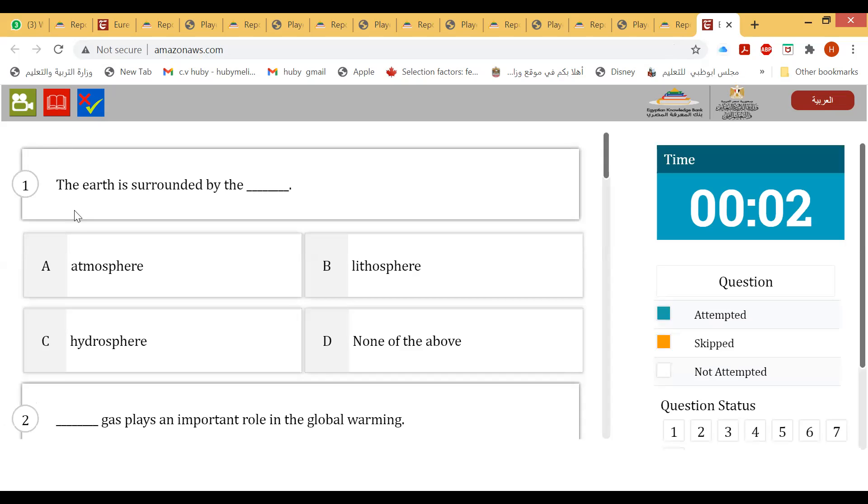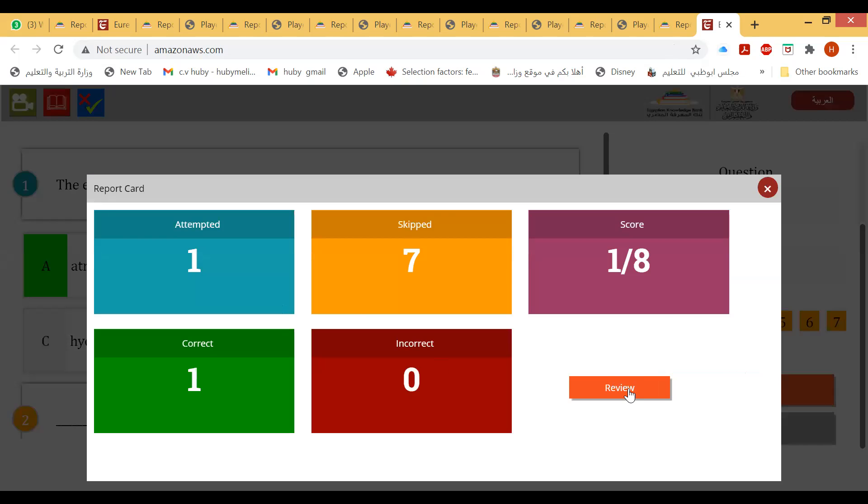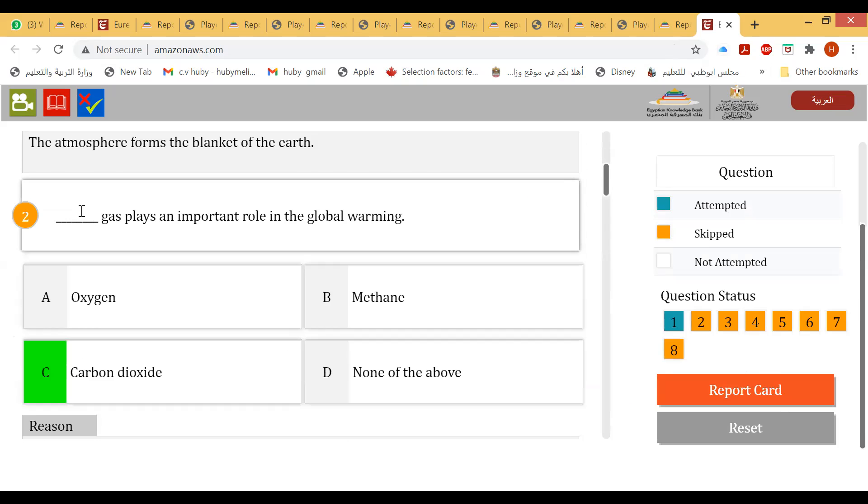Questions: The Earth is surrounded by the atmosphere. The gas that plays an important role in global warming is carbon dioxide. Carbon dioxide allows short-wave radiation from the sun to pass through.